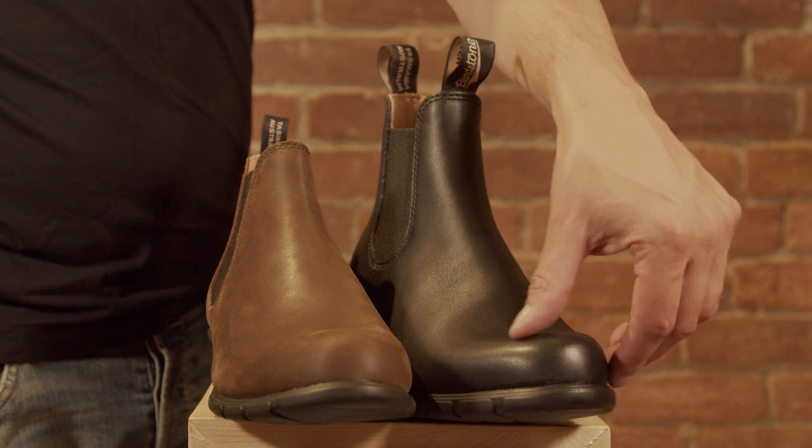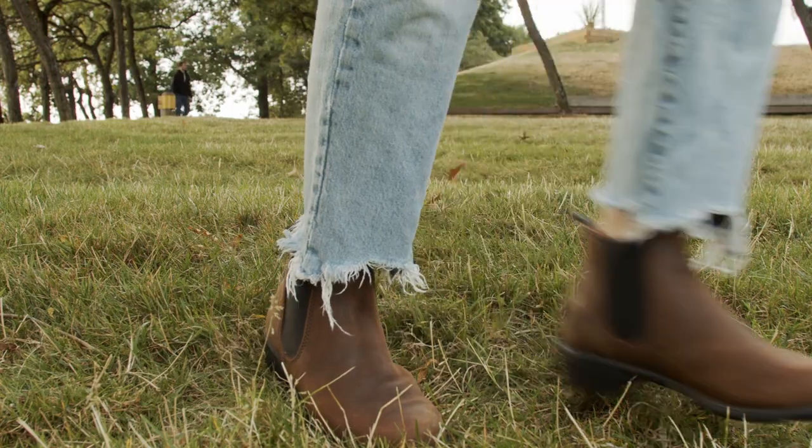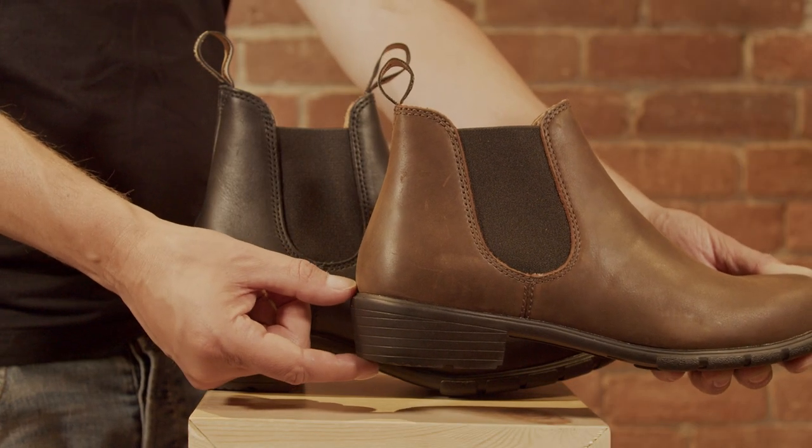The heel is just the perfect height to provide all-day comfort without feeling as though you're even wearing a heel. There are two options: a 2-inch block heel or a low heel, which is a 1-1/4-inch block heel.